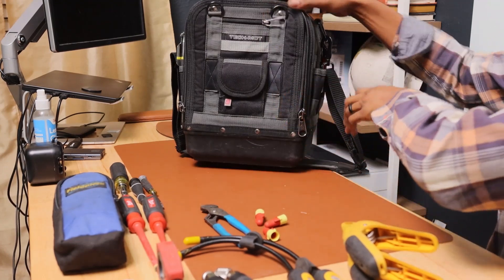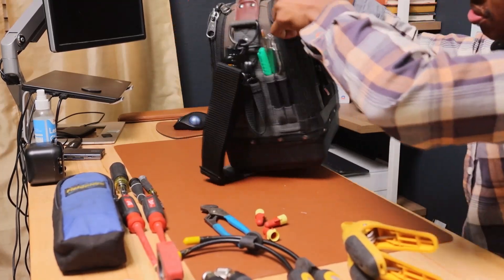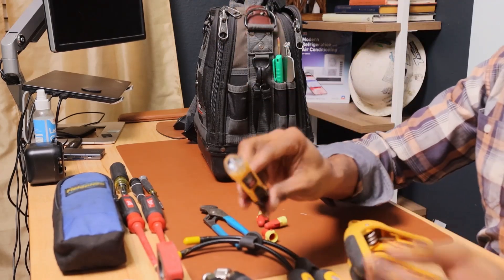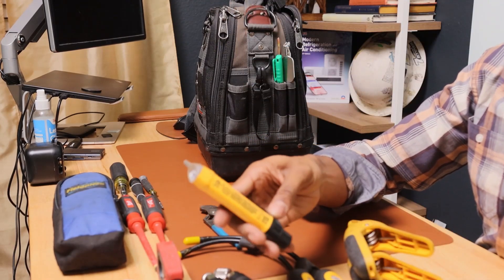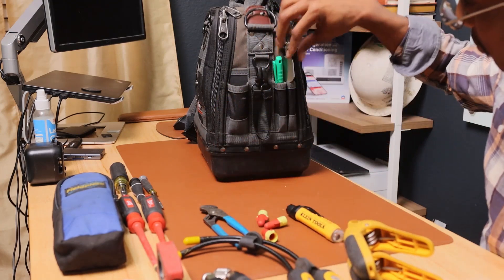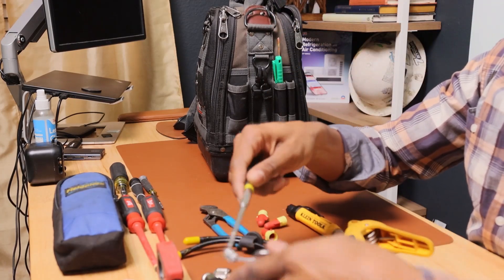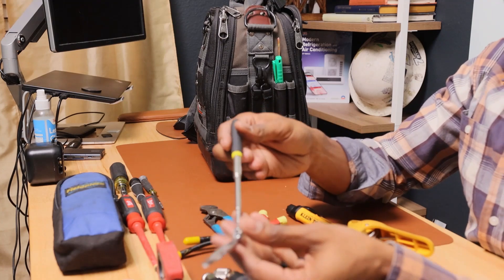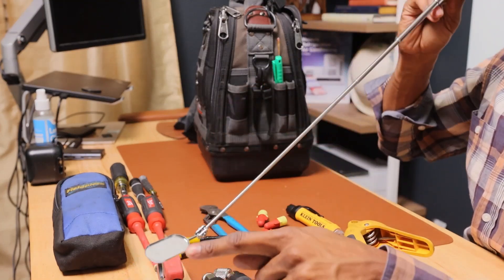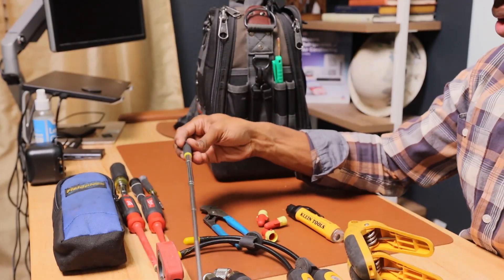On this side I keep a hot stick — a no-touch voltage testing device — a marker, and an inspection mirror. If you need to look into an evaporator coil or a condenser coil trying to check for a leak, this extends out and has a mirror on the end. You can look behind things to see if there's a leak with your soap bubbles. It's a very good tool.